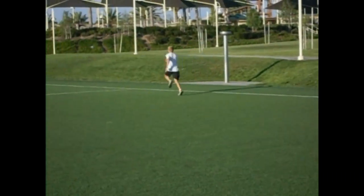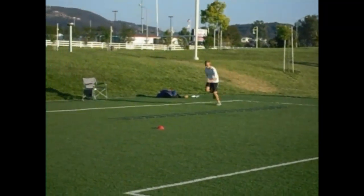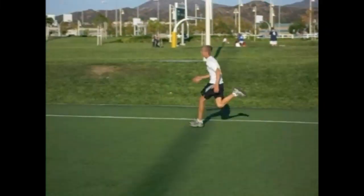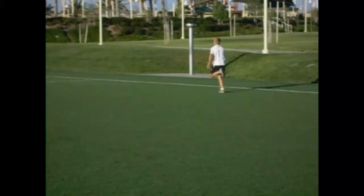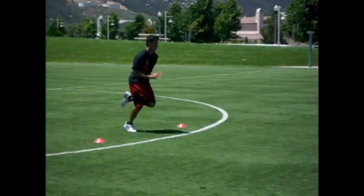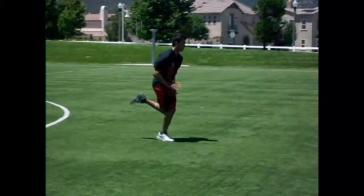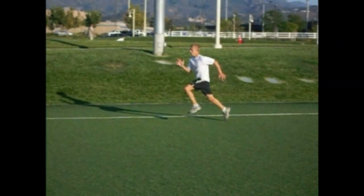Improving your speed in soccer is crucial for improving your game in soccer and all other change of direction sports. Soccer athletes spend most of their practice time and mental focus on their foot skills, and rightfully so. But because they spend so much time on the actions of their feet, they under-emphasize how the action of their arms can help them improve their running speed.